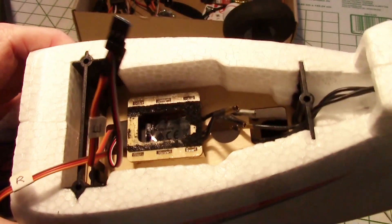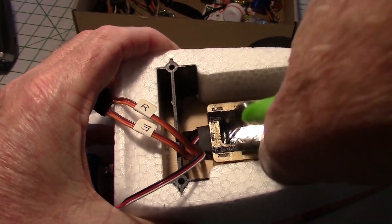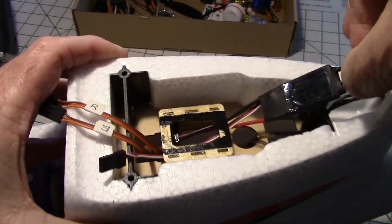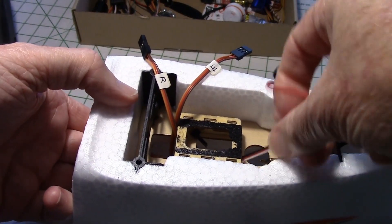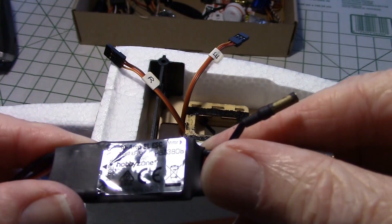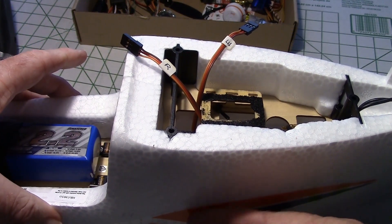Now I'm going to remove the ESC — I'm going to put it in a different place eventually. You can see they had it underneath the receiver right there, underneath that platform, with one tie wrap holding it. I'll cut that tie wrap and fish the XT60 connector through that hole. There we go — came right out. So it's a 30-amp brushless ESC, HobbyZone, model number HBZ 3808. I think I'm going to reuse it but mount it somewhere else — maybe underneath here, there's a ton of room, though I'd have to cut a little hatch to get in there.